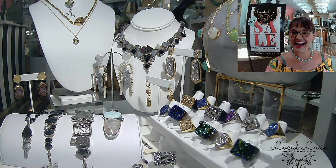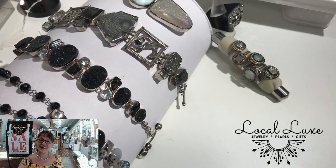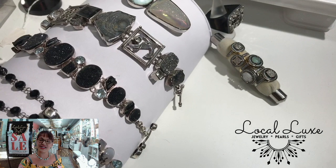This is all about Druzy. Druzy is harvested from the interior of geodes. If you remember like when we were little kids in earth science and they would show us these crazy rocks.